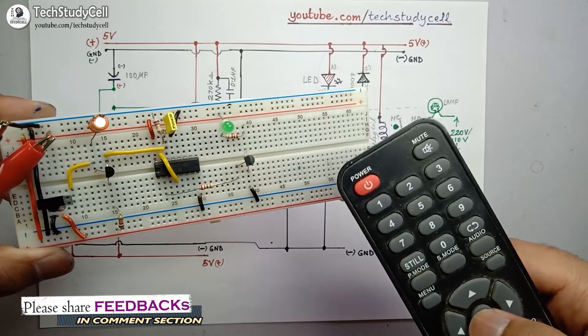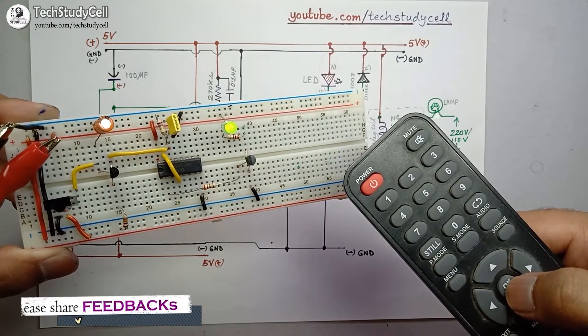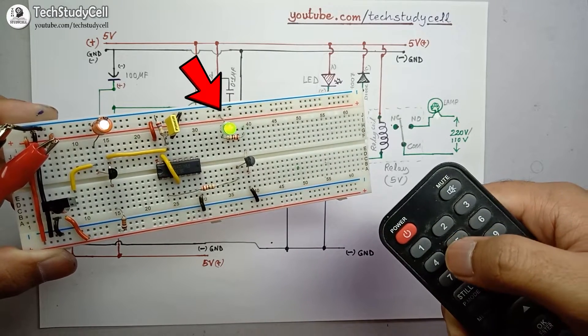I am using a TV remote. If I press any button you can see the circuit turns on, and again if I press it the circuit turns off. You can use any button and the circuit will work.